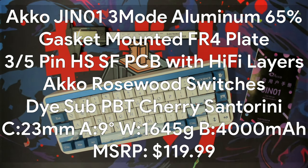Just the specs: the Akko JIN01 is a 65% aluminum wireless mechanical keyboard with a gasket-mounted FR4 plate, 3- and 5-pin hot-swap compatible south-facing PCB with hi-fi layers, and Akko Rosewood switches with 5 extra switches included. It features die-sub PBT Cherry keycaps at 1.4mm thickness. The front height is 23mm, the back sits at 36mm, providing a 9-degree typing angle. It weighs 1,645 grams and MSRPs at $119.99 on Akko's website.